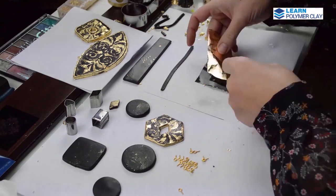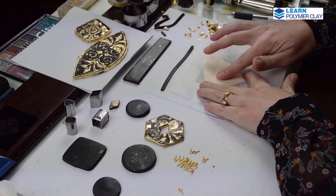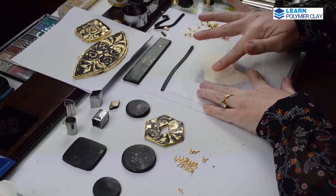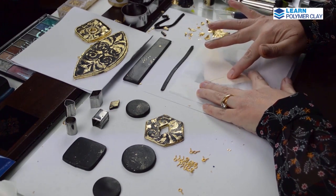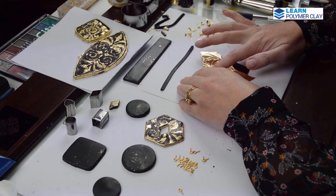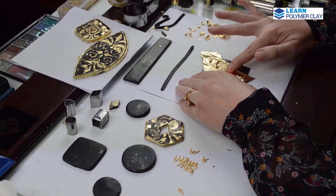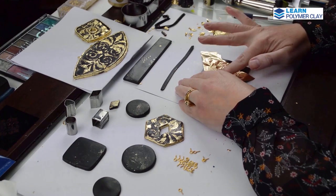Now I am working on the smaller bead. I have already finished one square bead and now I am working on the second square bead that is part of the final design. This will give you an idea of how this square bead is going to look.